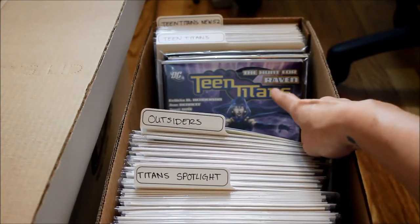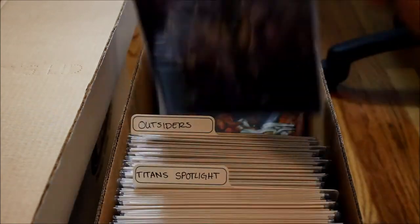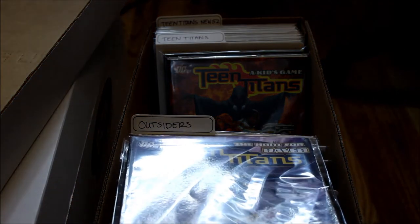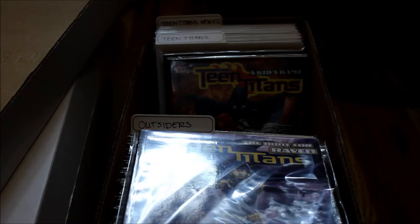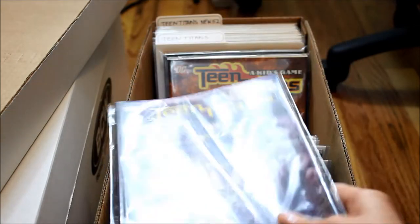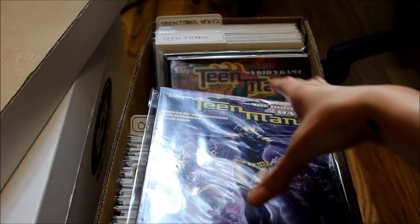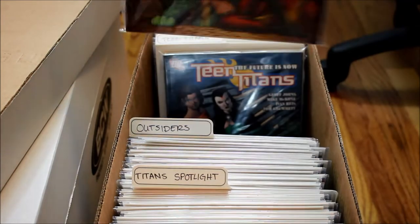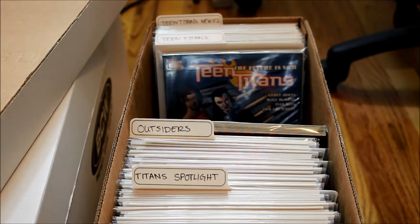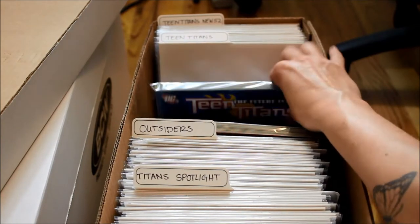Then I have the newer Teen Titans series, and I have some graphic novels in here. If you don't know what graphic novels are, they're kind of like books but comic book books — it's a full series, a full storyline in one thick comic book instead of individual issues. I have a few graphic novels from the 2007 series and around that era.